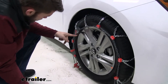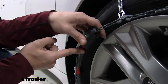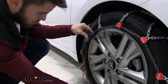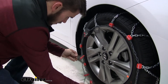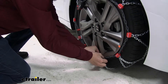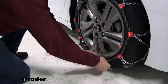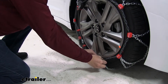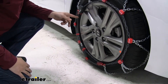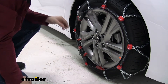Now come up here and set this red tab — it has two sides: drive and open. We need to set it to open and pull out some slack. Take this connector, bring it all the way over, and connect it to the red hook. Pull a little more slack if needed and make that connection. Then flip the switch down to drive and it's going to suck up and take a lot of the slack out.